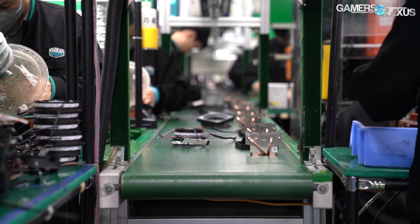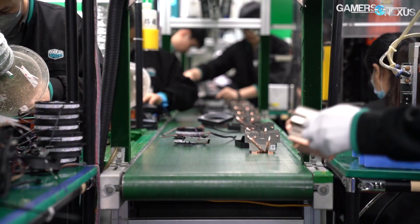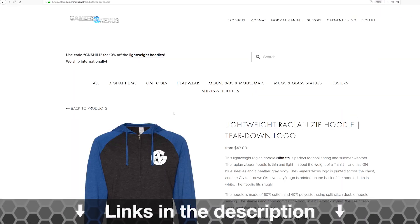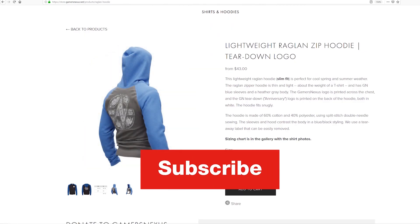Thank you for watching. Subscribe for more. You can go to patreon.com/gamersnexus to help us out directly, or store.gamersnexus.net where you can pick up, for example, one of our lightweight two-tone hoodies currently on 10% discount with code GNSHILL at checkout. We'll see you all next time.